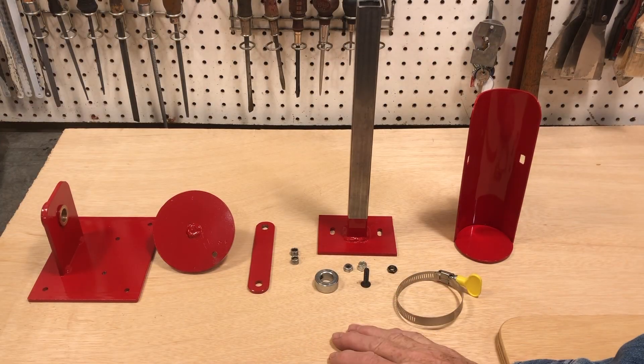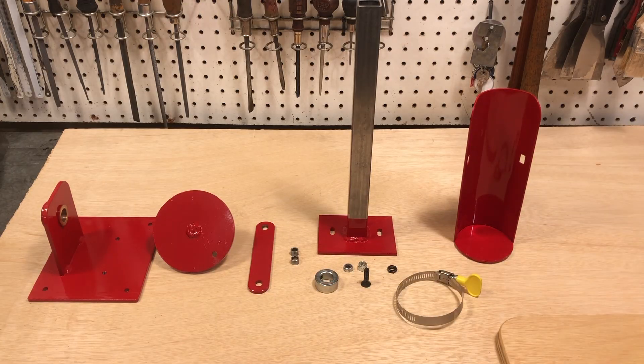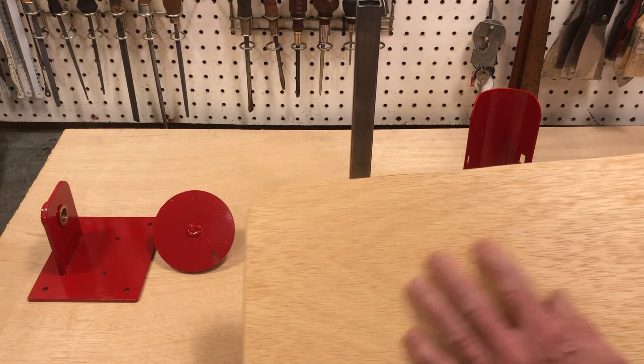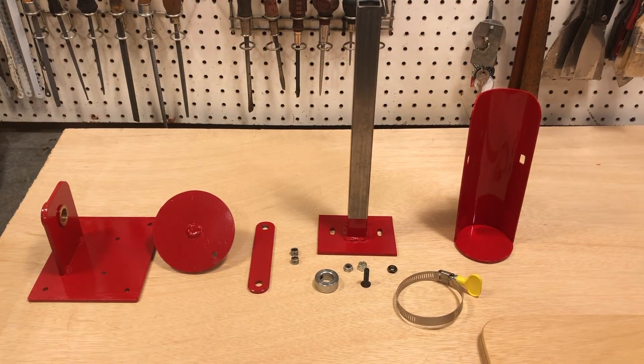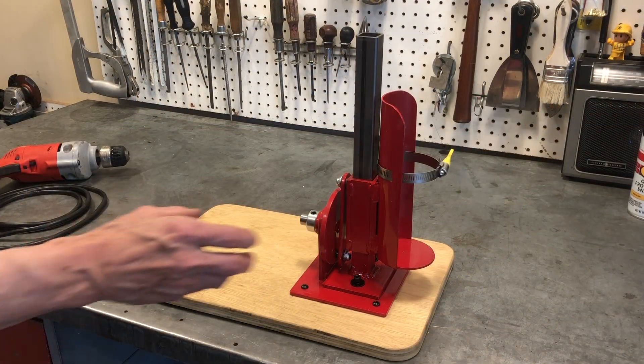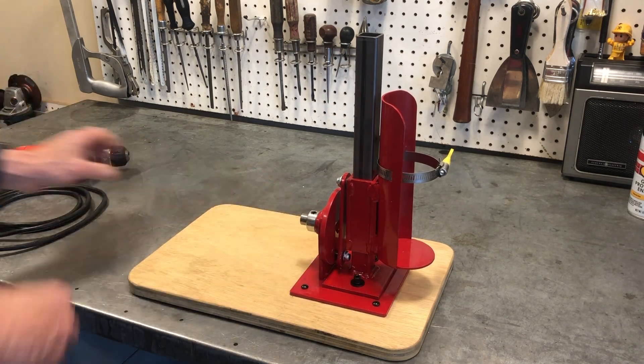I've got my parts finished now for my paint shaker and I'm going to put this together and then I'm going to mount the assembly to this mounting board. I've assembled my paint shaker accessory and I want to drive this with my electric drill.